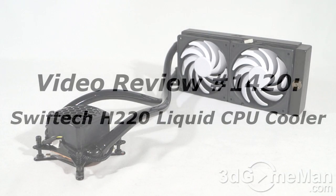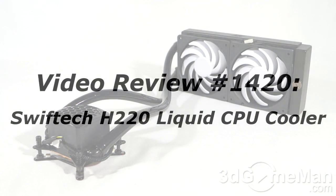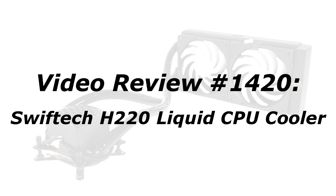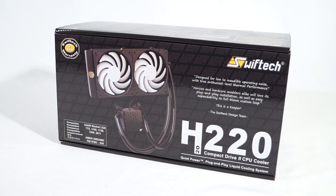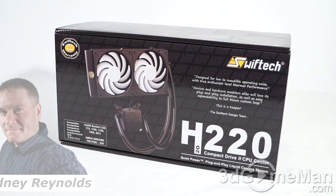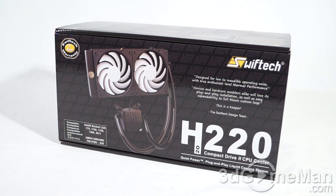The video review will start in a few seconds. If you're watching this on YouTube and have a question, comment, or suggestion, you can post it on 3dgameman.com — the link is provided below. Hello again, I'm Rodney Reynolds from 3dgameman.com and welcome to another video review. Today I'm looking at the Swiftek H220 liquid CPU cooler.